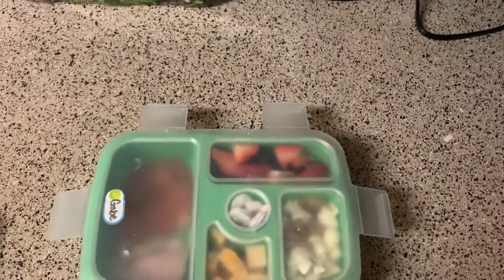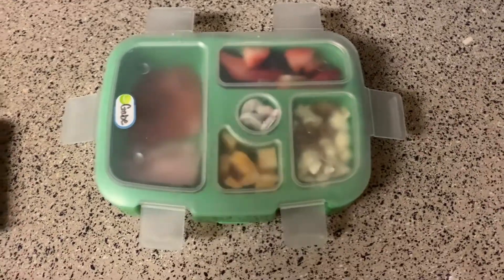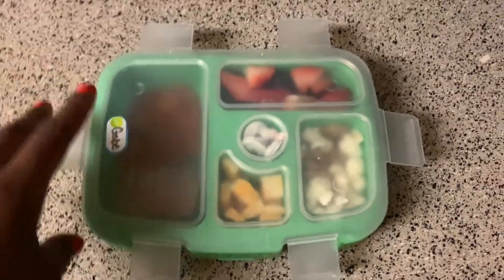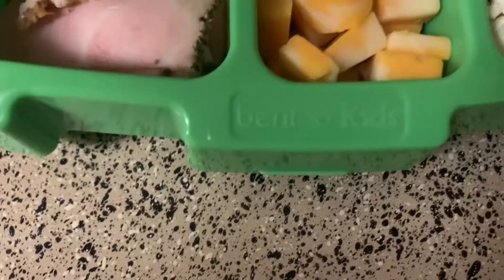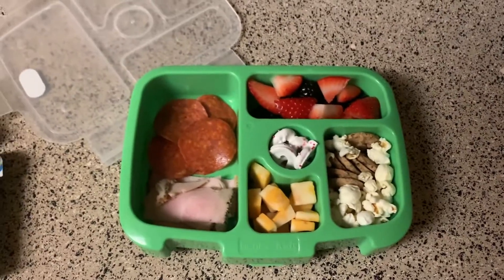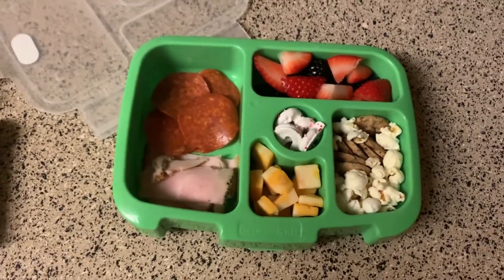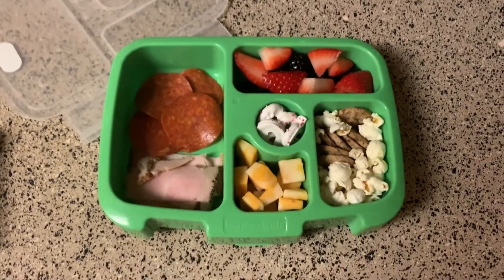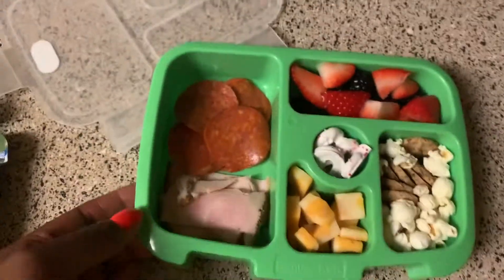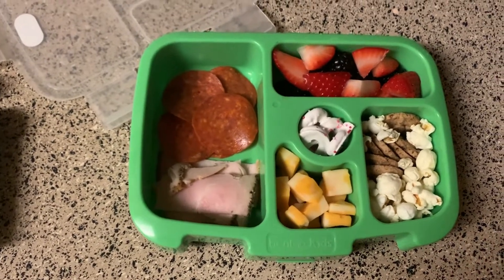I just put Gabriel to sleep and I haven't even eaten dinner yet — my salad is in the back. For this quick cold lunch I decided to use my Bentgo Kids tray, which is the cheaper version of the bento trays. I got it from Amazon for 10 bucks, which is way cheaper than the legit version — I think those are around $30 and that's too much for a lunchbox. I've had it since he started daycare and nothing's wrong with it.